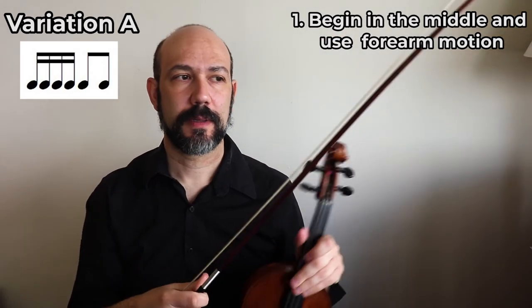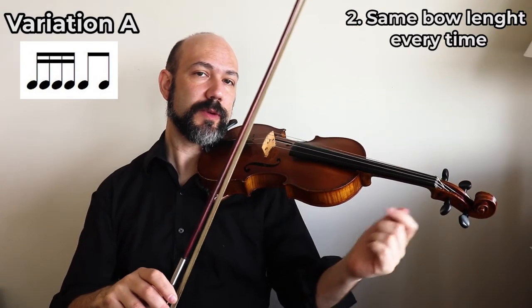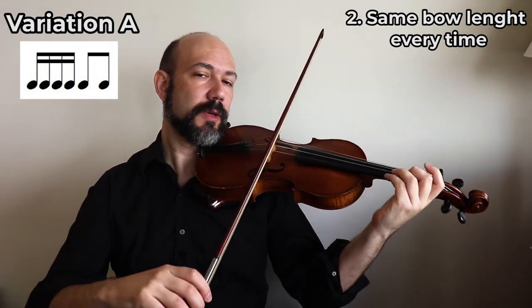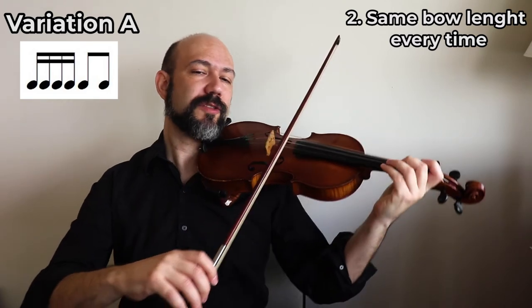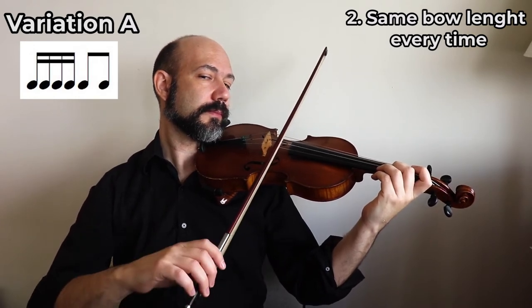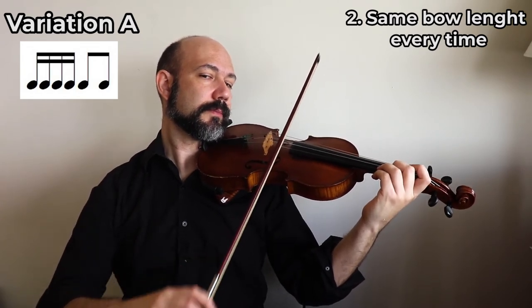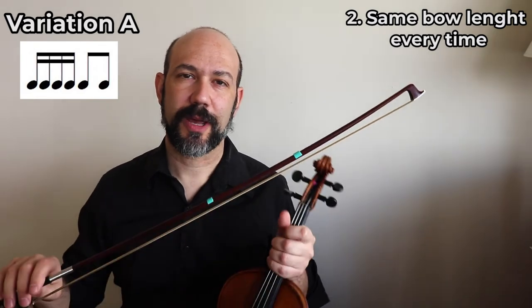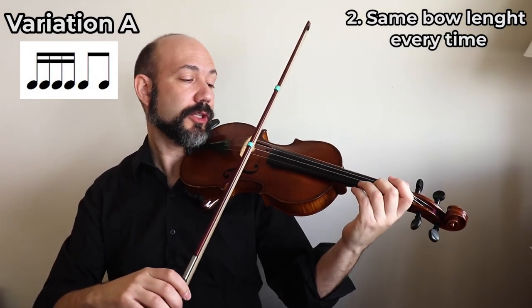So that's the first advice. Try to use the same amount of bow for each one of those rhythms, each one of those bow strokes. Maybe you can go a little bit slower if that's too fast for you - practice slower until you get the hang of it. You can also try to put something on your bow to help you find where to play, trying to use the same amount of bow.